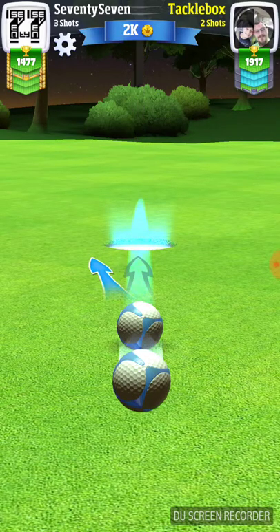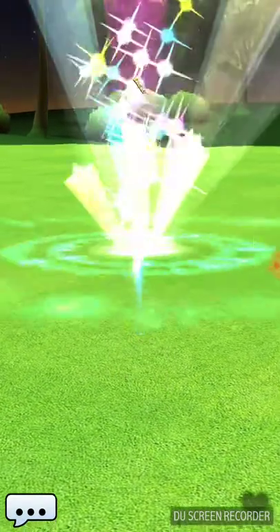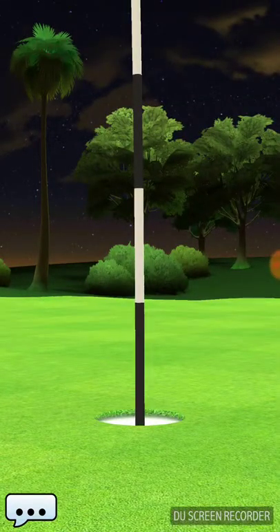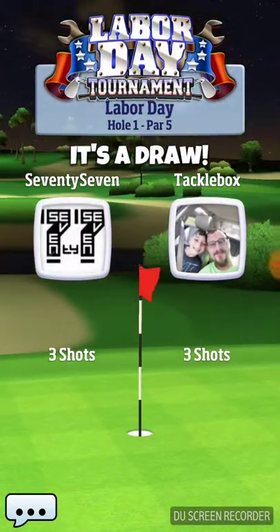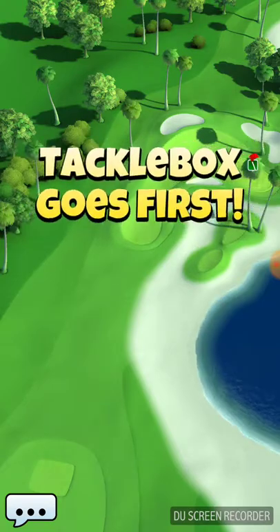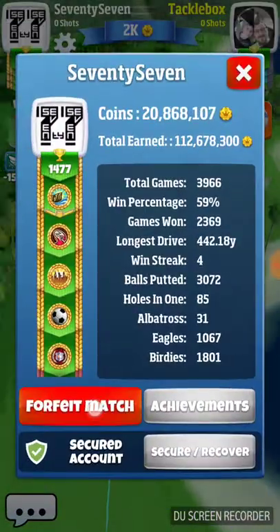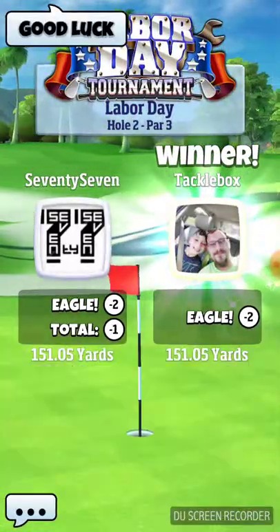That must be his shot. Okay, so we missed the albatross on one. That was purely our fault because we hit it great to the right and we ended up great to the right. We gave ourselves every shot there. I have yet to hit that albatross during play. We're not going to play any shootouts because we don't want to waste our hole-in-ones.